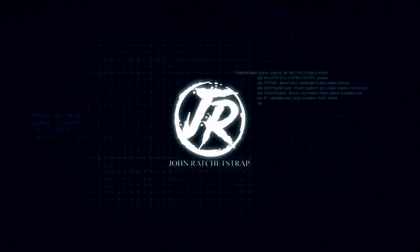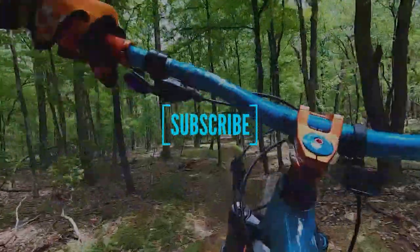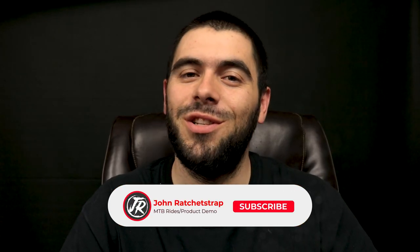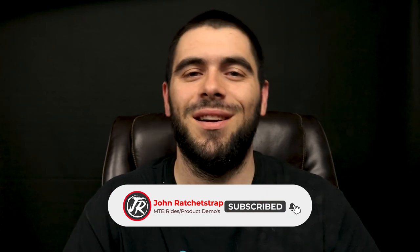Today I show you how to set up the air suspension on your mountain bike. What is up guys, and welcome back to another video. Today I show you how to set up your air suspension on your mountain bike to perform its best on any trail.